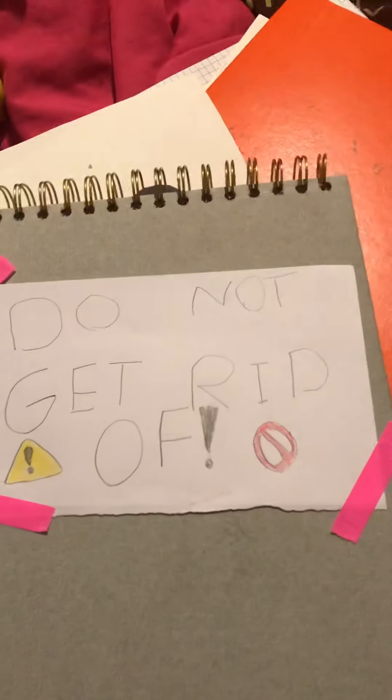Howdy ho fellow peoples! I have run out of content ideas and I just finished a sketchbook, so I'm going to be showing you what's inside.